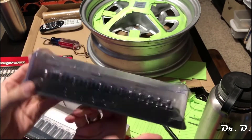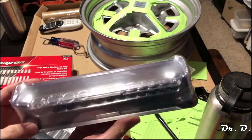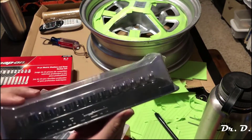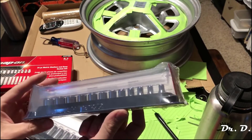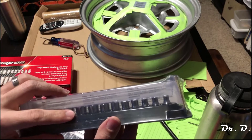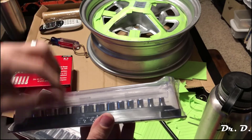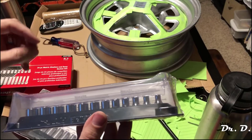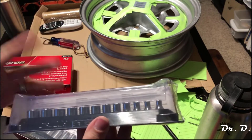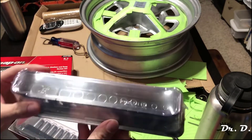It comes in this magnetic tray. I don't really use the magnetic tray much, mainly because I have my own organization trays. What I do when I put new snap-on sockets into my toolbox is take these sockets out, put them in my toolbox, and then take my old Craftsman sockets out and put them in here as temporary storage. I don't really use these magnetic trays — they are plastic, so they're not my favorite.